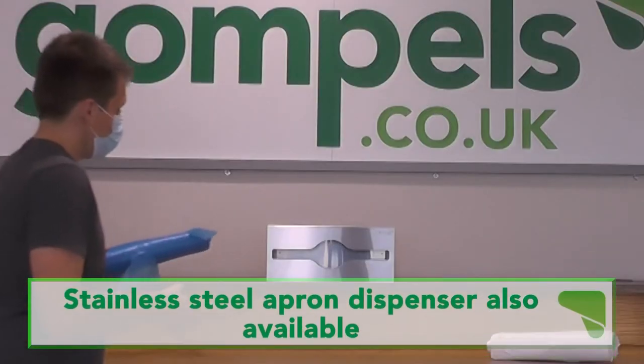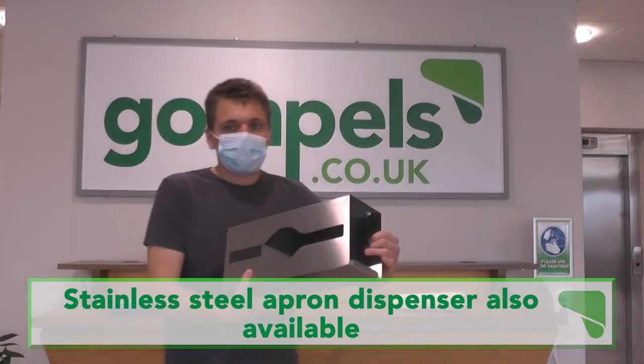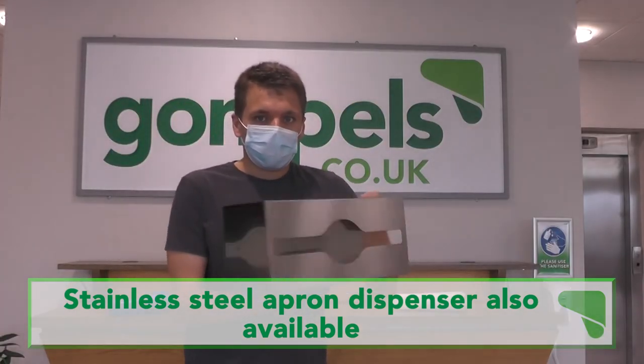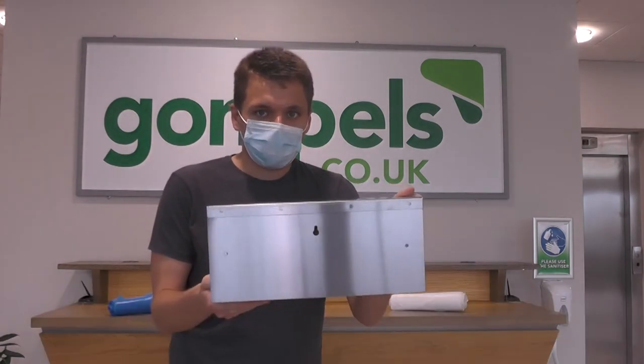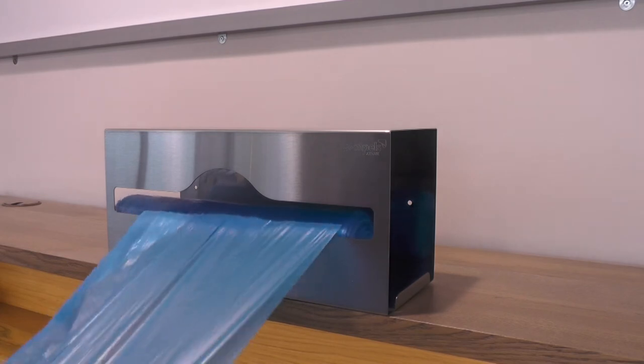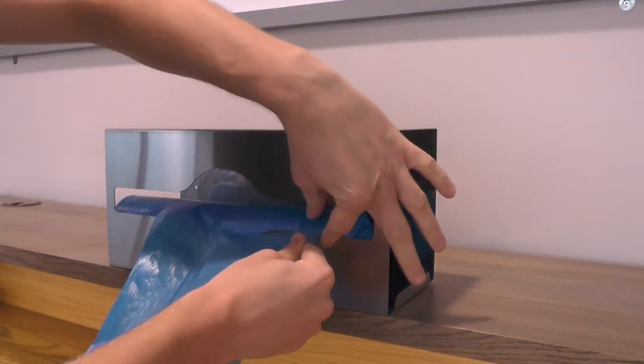The aprons can be placed into our stainless steel dispenser, which is made of high quality white clean metal. It can be attached to a wall using the pre-drilled holes at the rear. The dispenser ensures your aprons are accessible and protected while your surfaces are kept clean of clutter.